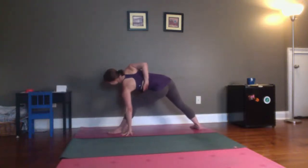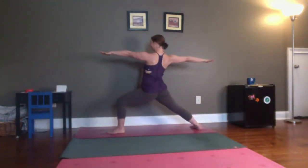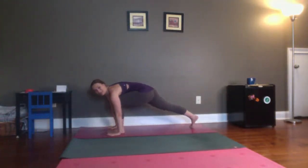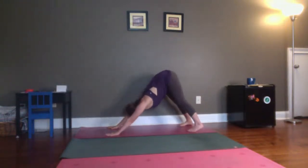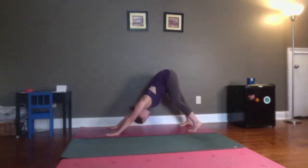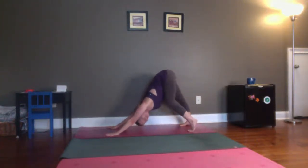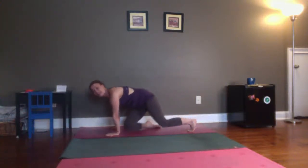Whenever you're ready, bend that front knee, lift yourself back up. Warrior two. On the next exhale, clap your hands, bring them back to the floor. Step back, downward facing dog. Shake out your head. Maybe bend one knee and then the other. And then come down to rest — child's pose.